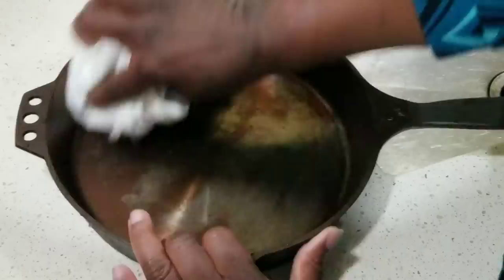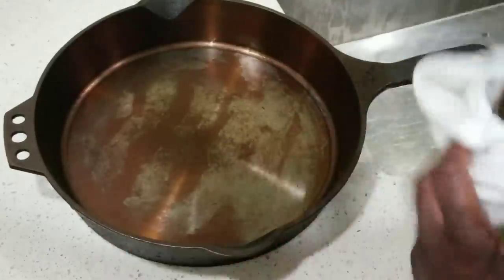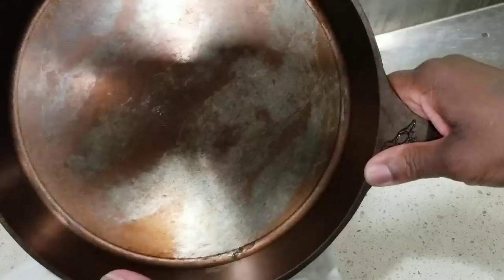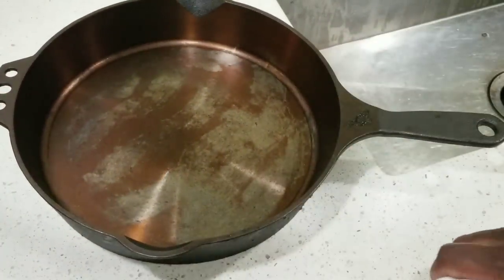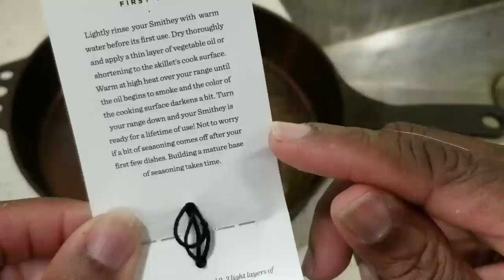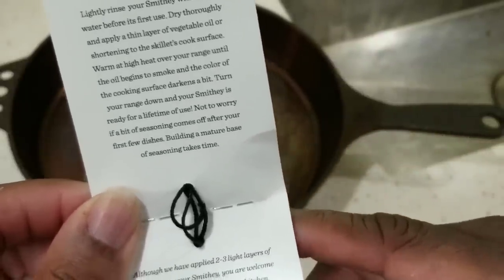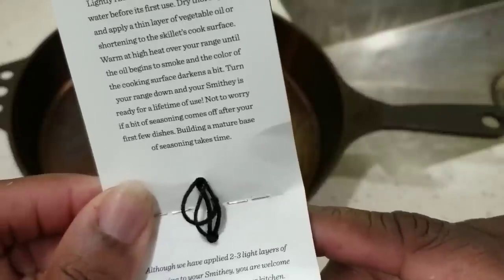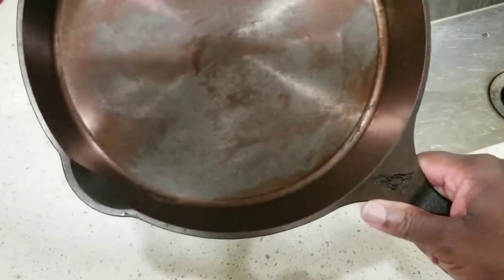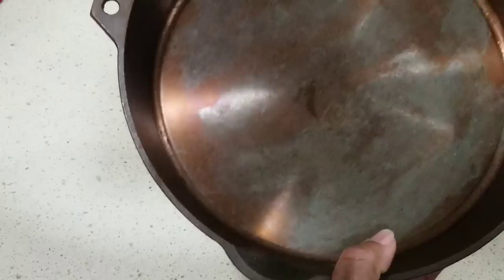This is the Smithy after first use — I just washed and dried it thoroughly. You can see some of the seasoning comes off. It does say not to worry if a bit of the seasoning comes off after your first few dishes; building a mature base of seasoning takes time. But it's just super disappointing to spend $160 on something, use it one time, and that's what you get.